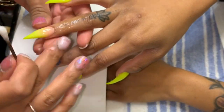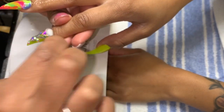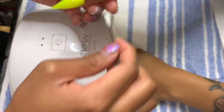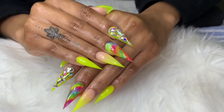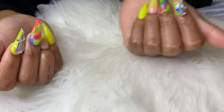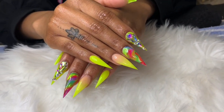Now I'm applying some cuticle oil to her cuticles and fingers just to remove some ash for the pictures we're about to take. And let me just say, y'all, these nails are bomb. Thank you guys so much for tuning into my first nail tutorial — I'll definitely have so many more videos coming soon. Please go like and subscribe and I'll see you guys later.